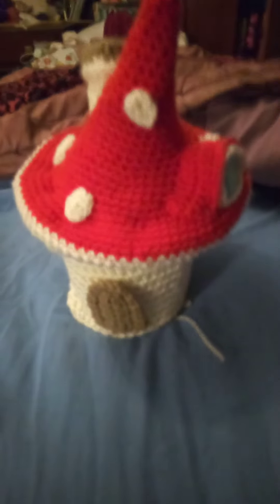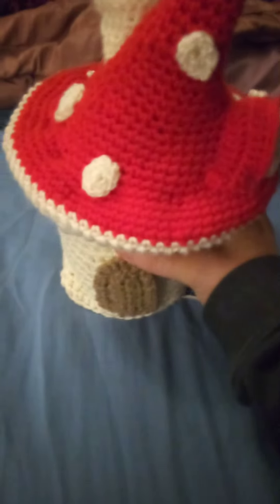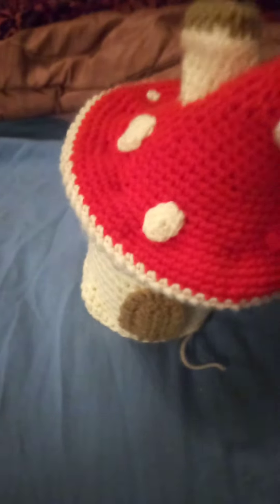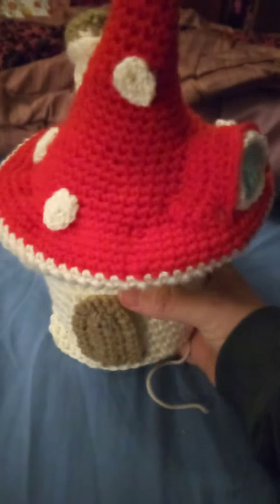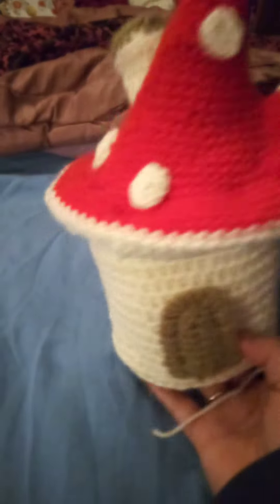I'm most of the way through this project now. I sat there thinking the other day about loo roll covers, you know, the traditional ones with the little lady that hid the toilet paper. This one is mine — we've all seen these before.